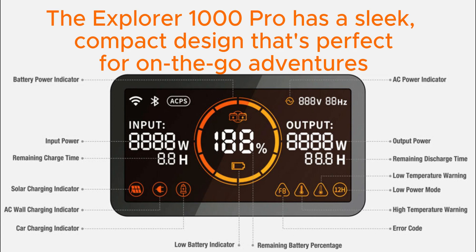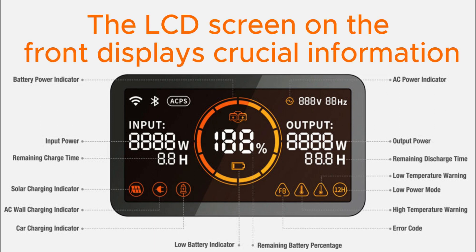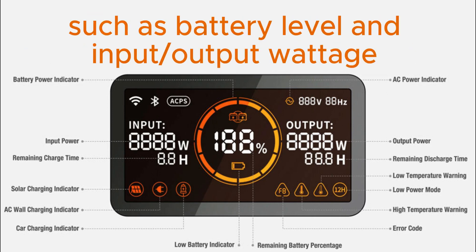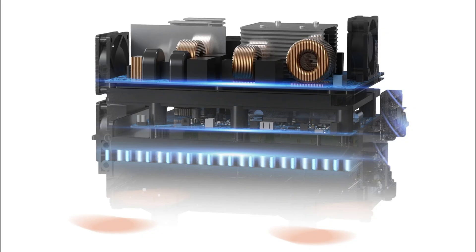The Explorer 1000 Pro has a sleek, compact design that's perfect for on-the-go adventures. It features a durable plastic shell with a sturdy carrying handle, making it easy to transport. The LCD screen on the front displays crucial information such as battery level and input/output wattage, making it incredibly user-friendly.